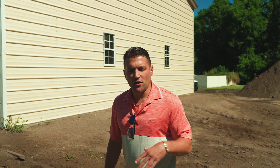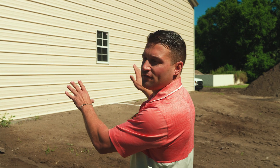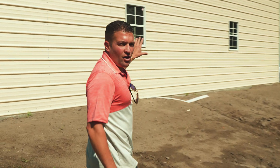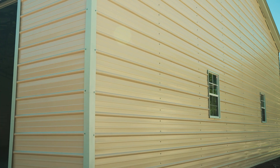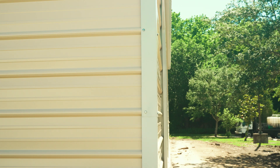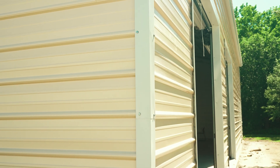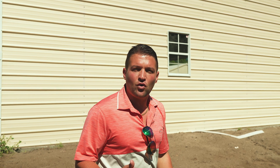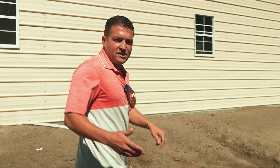We're going to walk around the building and show you the features of the outside of this 40 by 60, then go inside and show you what the trusses and legs look like. On this garage we did the horizontal sides with a nice ivory color — looks really great out here in the sun. White trim around the windows, white trim around the garage doors, and trim around the whole entire building. It has a six-inch overhang, vertical roof, and four windows.